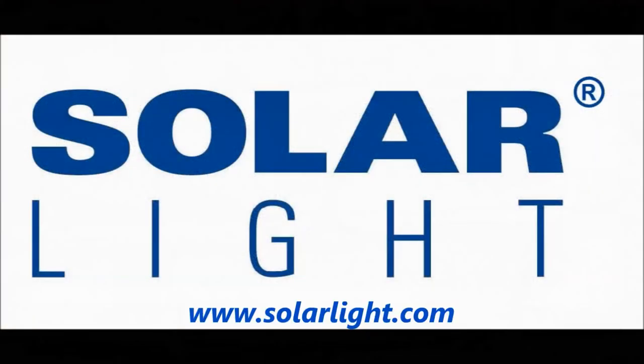For more technical information on this model, please visit our website at www.solarlight.com.